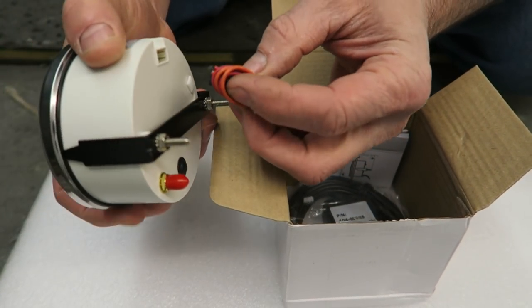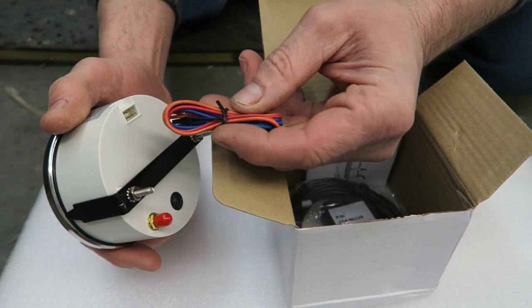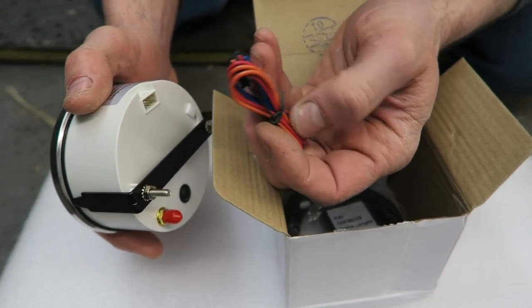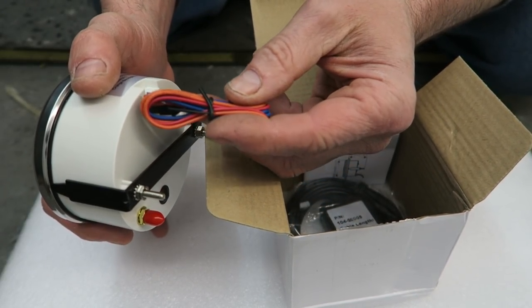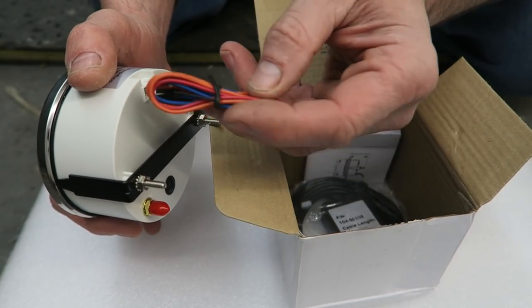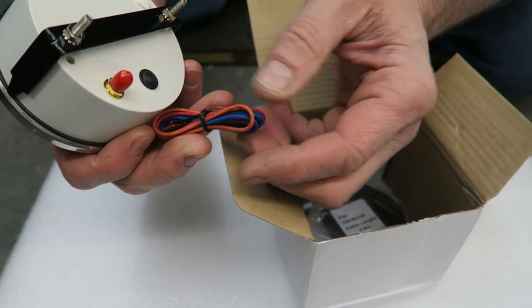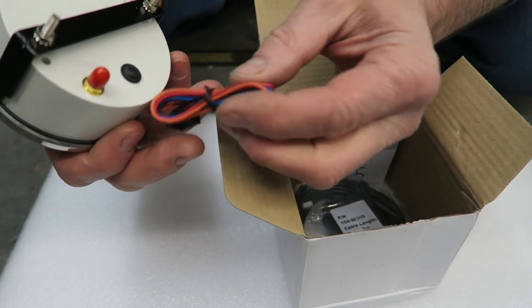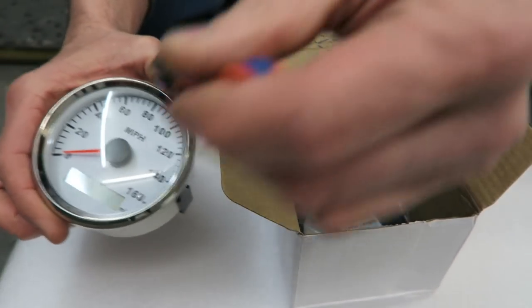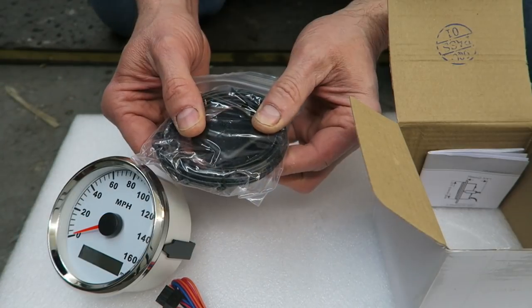In the box we've got a block connector and some wiring, so I could hardwire this into the loom and then just connect that in. It may be nicer though to just leave it plugged in rather than keep disconnecting it from the clock every time I want to take the whole binnacle out. It might pay to have another standalone block connector - I think I'll probably do that actually, yeah. And in here, the antenna for the GPS.